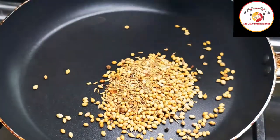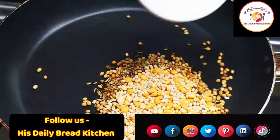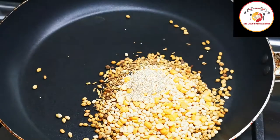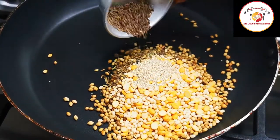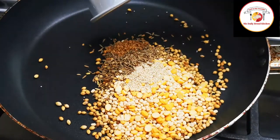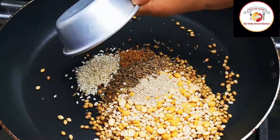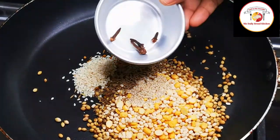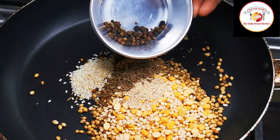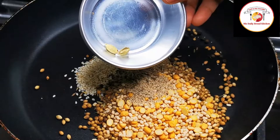The recipe begins with frying a list of ingredients: coriander seeds, urad dal, chana dal, poppy seeds, jeera or cumin seeds, dry maki seeds, sesame seeds, clove, pepper, green cardamom.